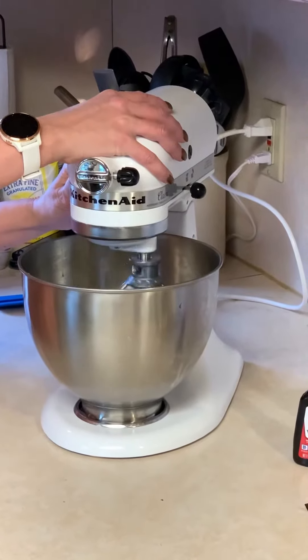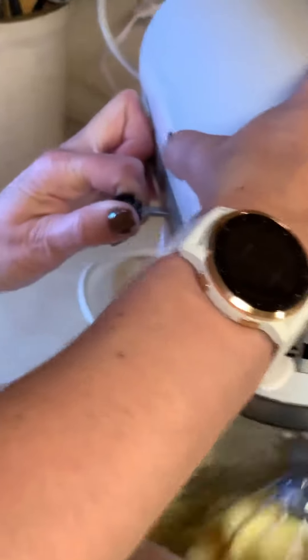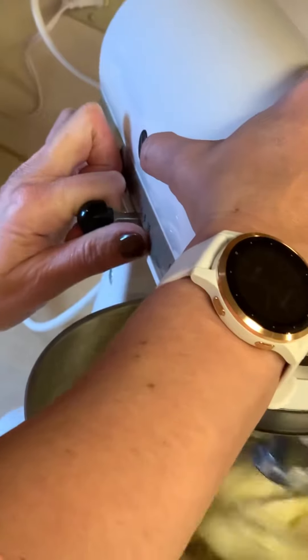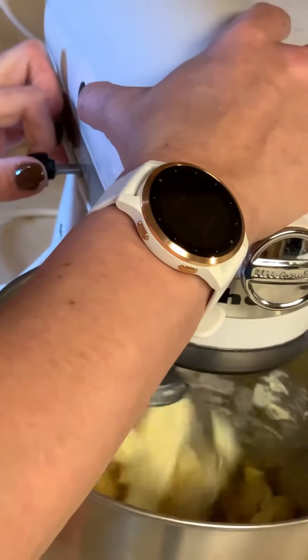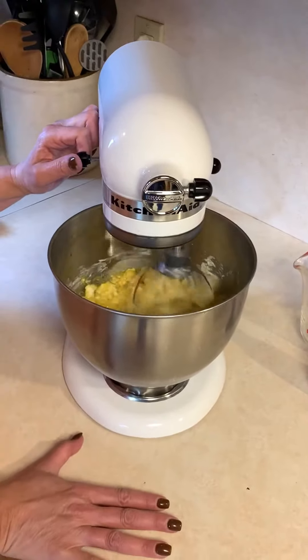Your speeds are over here on the side, so you can basically set it to whatever speed you want. And there it goes, mixing our ingredients together.